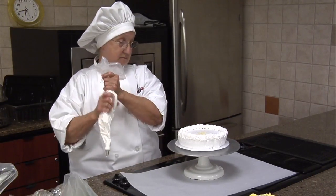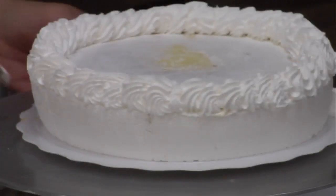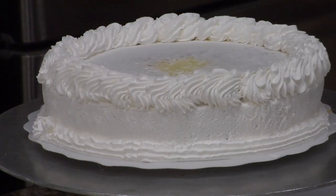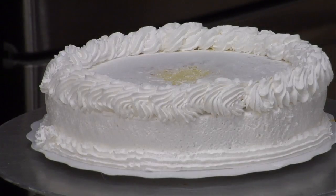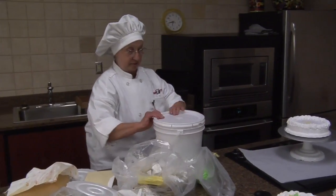That was easy. Put this one all around the bottom like that. Now with our strawberry shortcake we've got to have some glaze. Put some glaze on this.